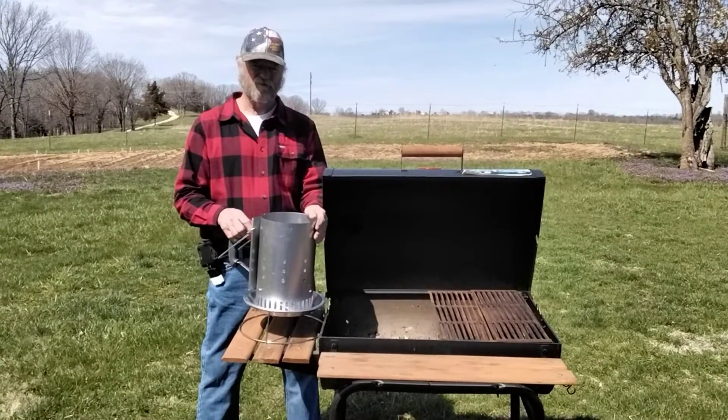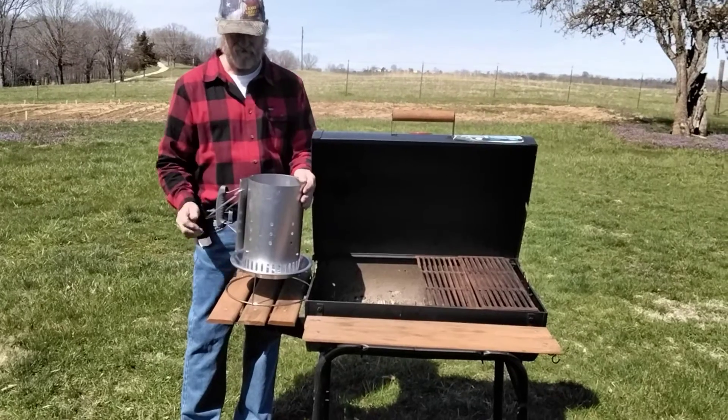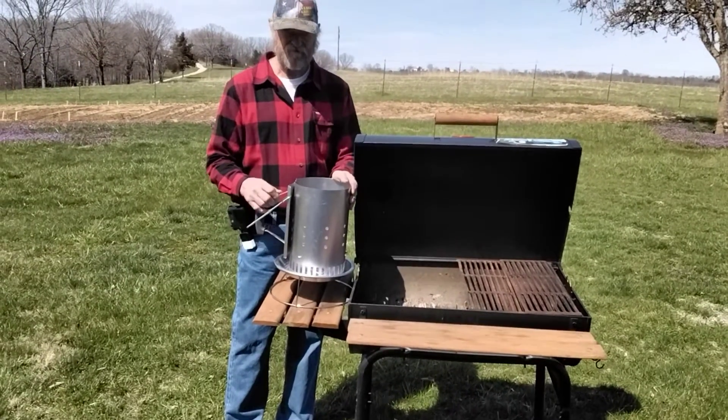Hi guys, Harvey from Easy Grown Products. Today I want to talk to you about how our Sure Start lighting system can make the use of your charcoal chimney a lot safer.